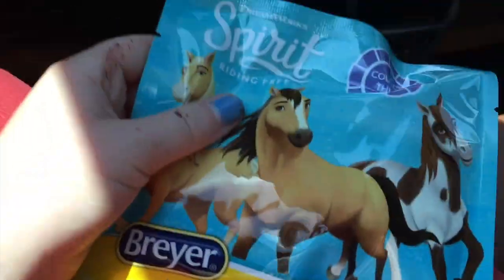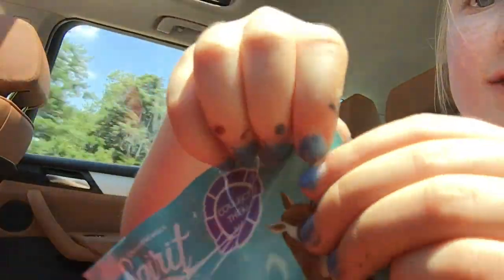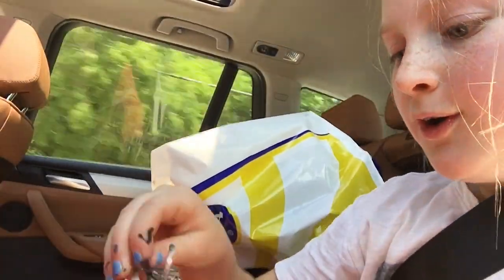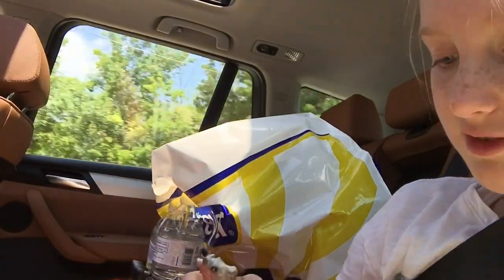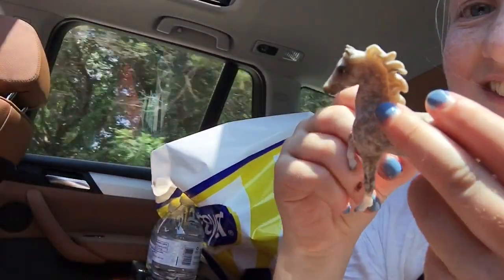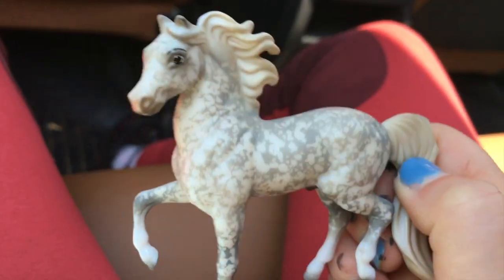Blind bag reveal! I'm going to do a blind bag reveal because I can't wait to get home. Ever since Honey Heart Sea reviewed these before they came out, I've just been wanting them. Here it is, I'm going to open it. Let's see which one I got. Oh! Got this one. This is the one that's going to be in season two — I haven't seen it in the series, I'm just assuming. The coloring is kind of unrealistic. It's like this decorator, kind of swatchy color. Gray. It's super cool.